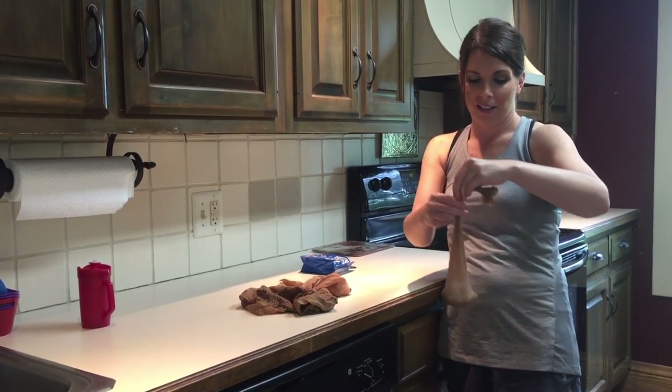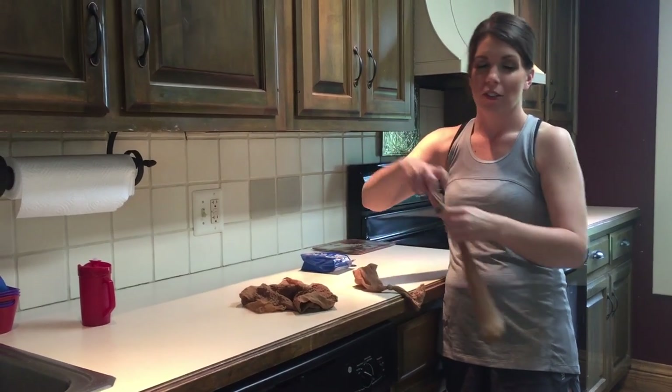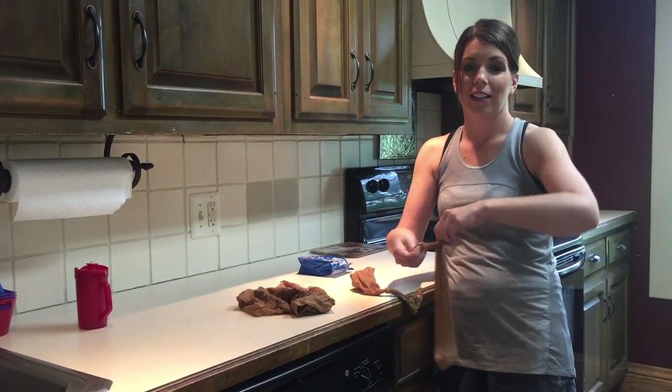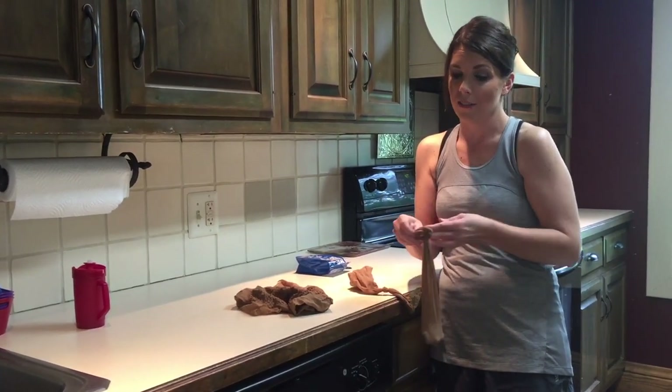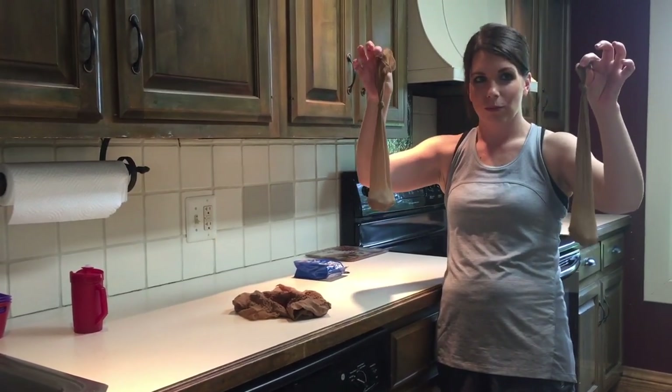We're going to tie a little knot in these and then hang the bags up tonight. We're going to sweep all the bat turds off the porch so that once we hang these up, we can see if there are any bat turds in the morning to know if they came back. We'll see how it goes.